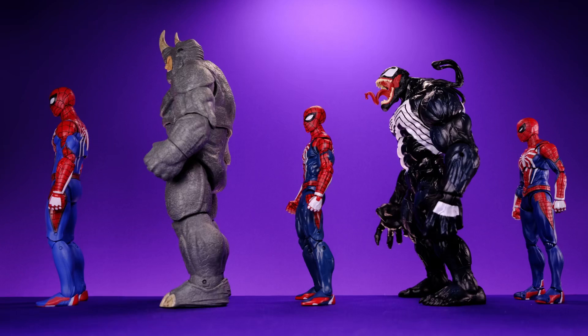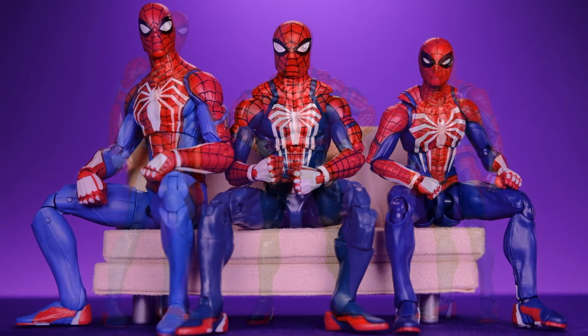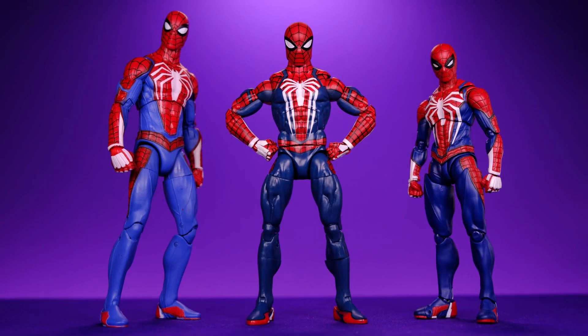Quick recap: for overall look and design I like the Marvel Select the most — great sculpting, proportions, and overall feel. The Figuarts sculpting is ugly and clunky, though the costume details and color look nice. The Marvel Legends looks good but is just plain and lazy — it feels like they rushed it and it lacks the detail this suit needs. The only flaw with the Marvel Select's look is the color. Aside from that it's the best looking figure out of the three.